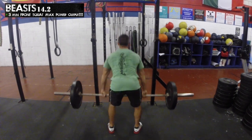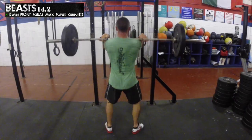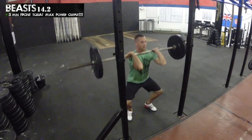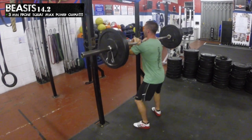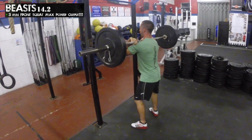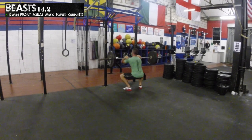Athletes are permitted to use weight belts and knee sleeves to perform their attempt; however, knee wraps and the use of squat suits will not be permitted during Beasts 14.2. Once the clock starts, no one else is allowed to touch the bar and the athlete must not change the weight.